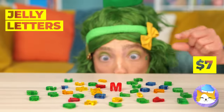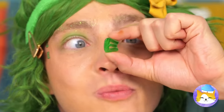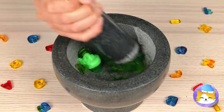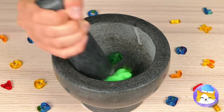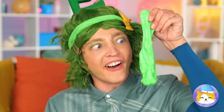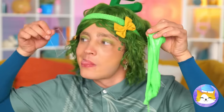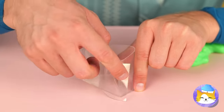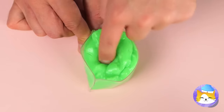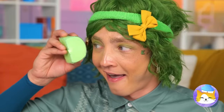Oh, jelly letters! Guess it's snack time! Let's collect all these green E's and mash them up together! And it looks like we've got slime — all stretchy and gooey! Let's make something to hold it all in! Make sure it's all in there, then place a cover on top! Look, it's a letter D!